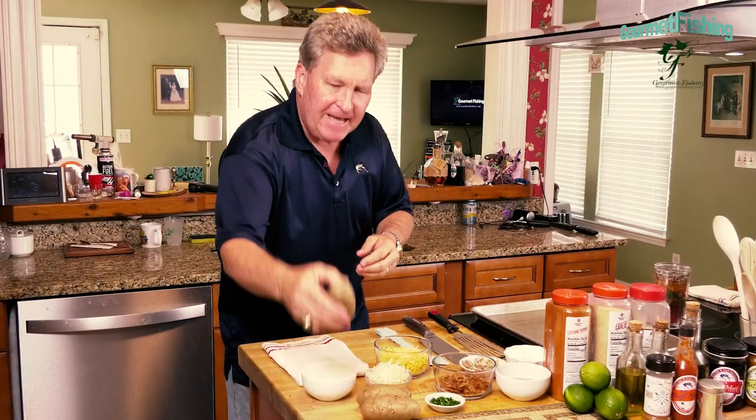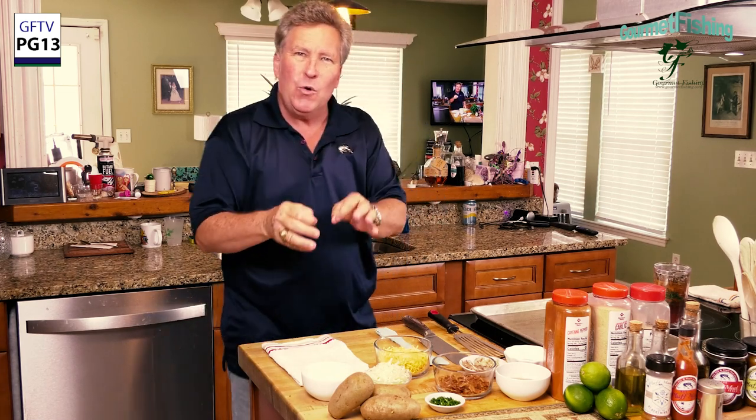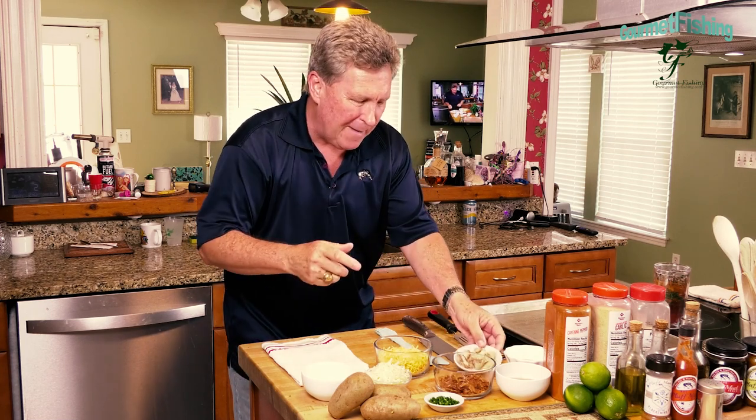On today's show we're going to take some potatoes and create some sliced baked loaded potatoes. Sounds pretty good - we're going to top them with sour cream, chives, and also some lump crab meat and crab claw meat. Hey, welcome to Gourmet Fishing, I'm your host David Murray. We've got everything we need right here, so let's go ahead and get started on our sliced baked loaded potatoes right now.